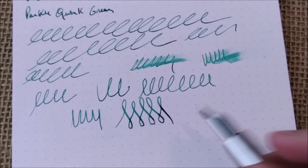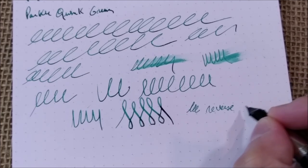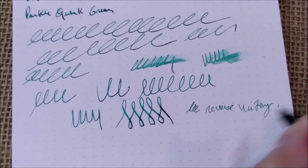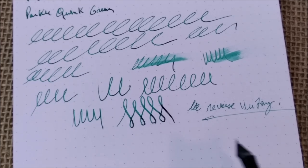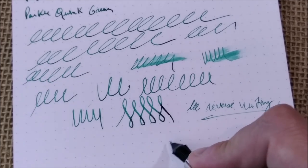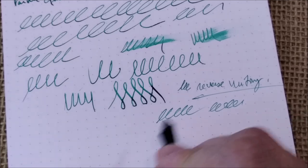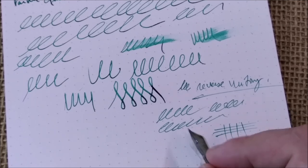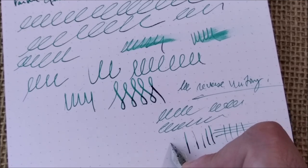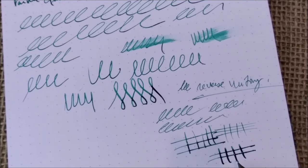Another thing — the reverse writing, because some people enjoy having a different writing experience. This way it is not scratchy but it is feedbacky, definitely, and I think you can hear it. But it is just feedback, not scratchy. I think it was tuned right on the other side — it's not by accident. It writes with a very fine line, like an extra fine, and this is the medium, and this is what you get when you press it a little bit harder.